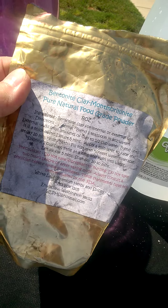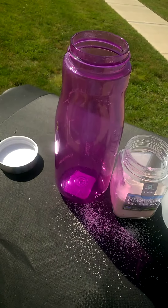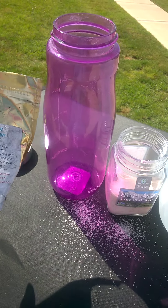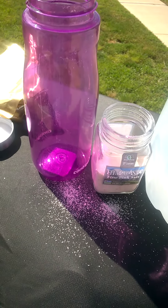I'm about to have some bentonite clay because of the heavy chemtrail spraying right now. This is a fine powder — it's clay, it's dry. I'll add this to this glass here, fill it up three-quarters of the way with water, let it sit for an hour, shake it, and then drink it. You just can't drink it right away because it's a little bit harsh on your kidneys otherwise.